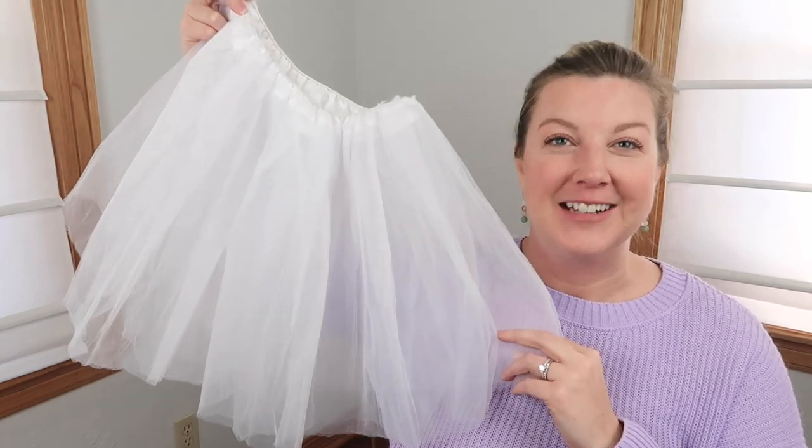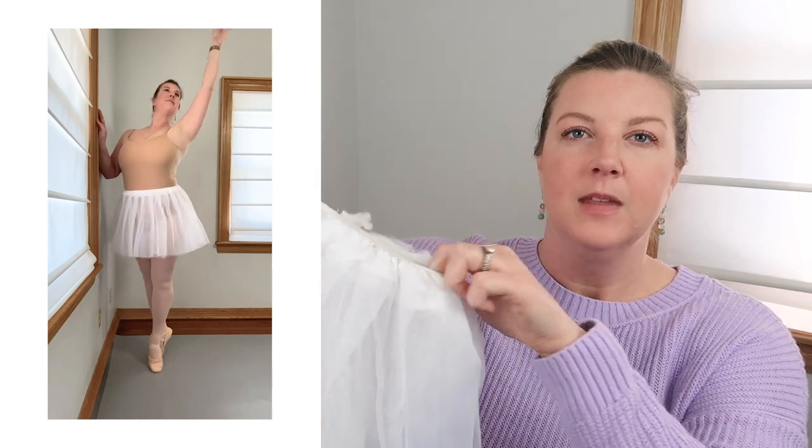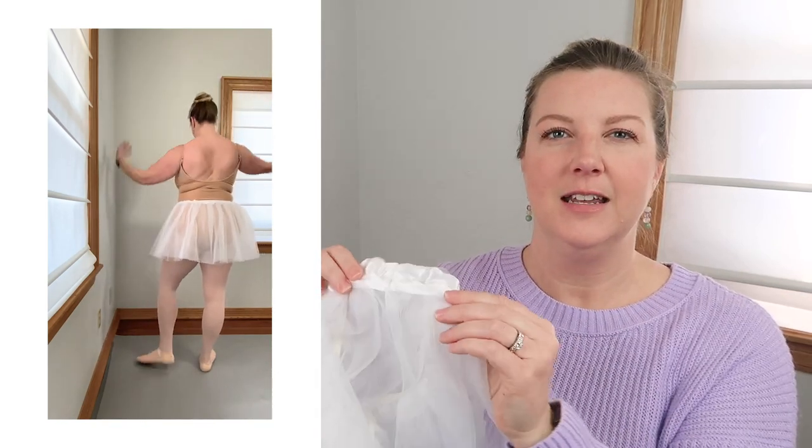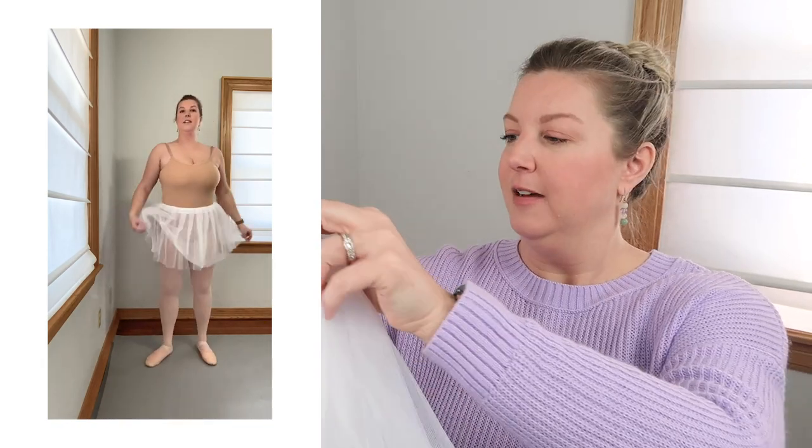One last thing to mention is this super cheap $10 tutu I found on Amazon. Sometimes I don't want to wear a gigantic tutu, but I want that tutu kind of feel. This is long enough to cover my booty and everything. It's a one-size thing and it stretches a lot. The waistband comes with a shiny satiny thing, but I just don't like that so I turn it inside out and wear it that way. $10, comes in a bunch of colors — it's just a fun thing if you're looking for a sort of SAB-style tutu, but not really.